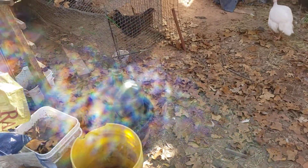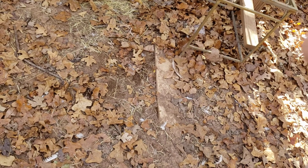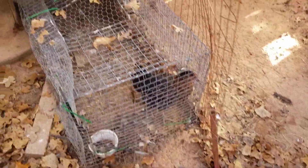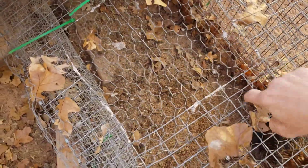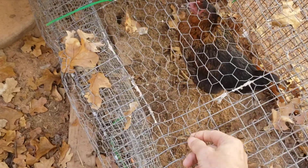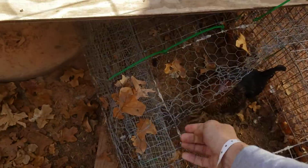And now I gotta let out this solo little guy here, and put this big chicken down. Get this cage opened up — it's got many facets. These two are still going at it.